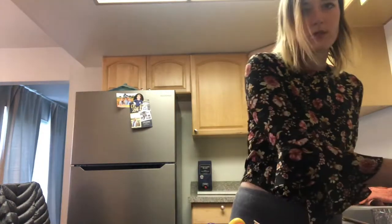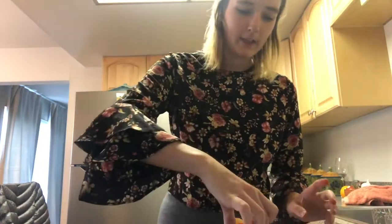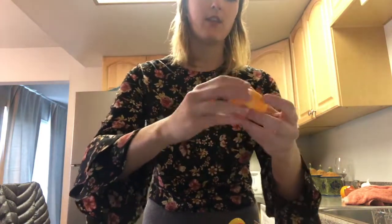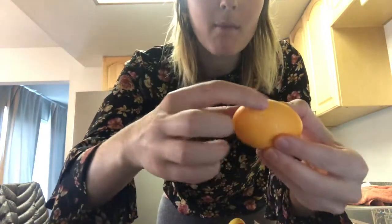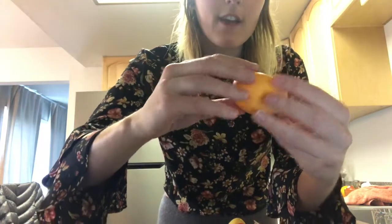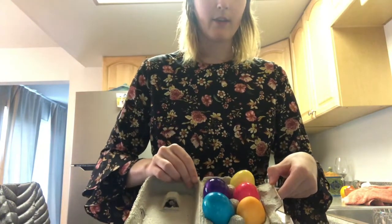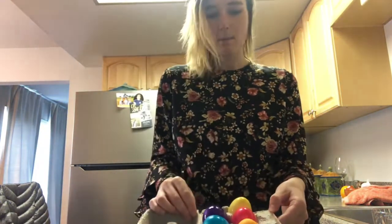I'm gonna let the green one go for a little bit longer. Here's my original orange one. You have to wait for the color to dry because if you start touching it, you can mess up the color a little bit. It's not gonna be perfect since it's sitting in my egg carton, but that's okay.